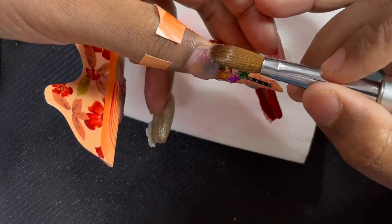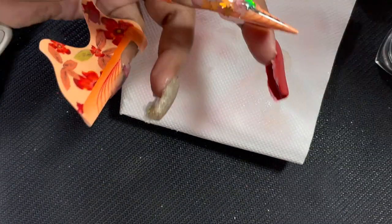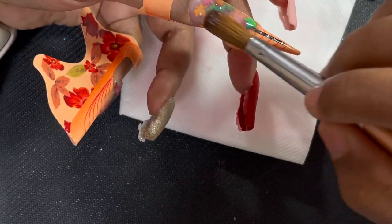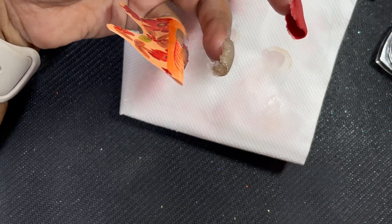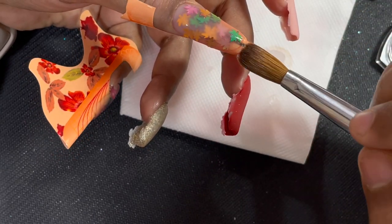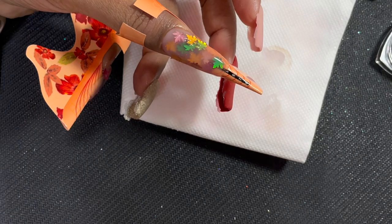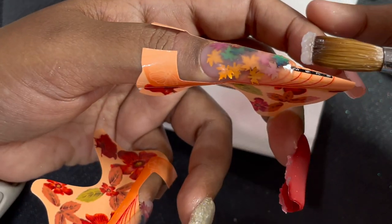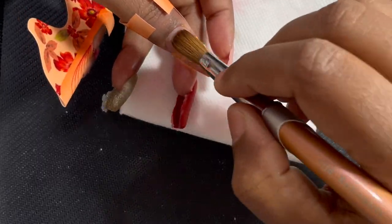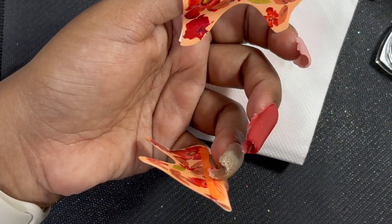I picked up a clear bead and started encapsulating the charms. When doing the cuticle area, hold the finger slightly downward so acrylic doesn't get onto the skin and you get a clean cuticle application. Make sure you have good architecture and that everything is completely encapsulated inside the clear acrylic, so when you file, the charms remain inside — otherwise you end up with half-broken pieces.